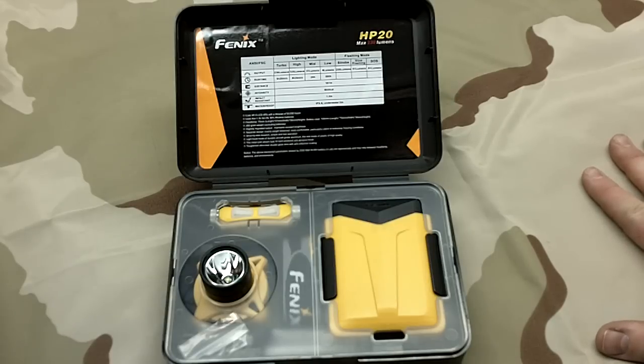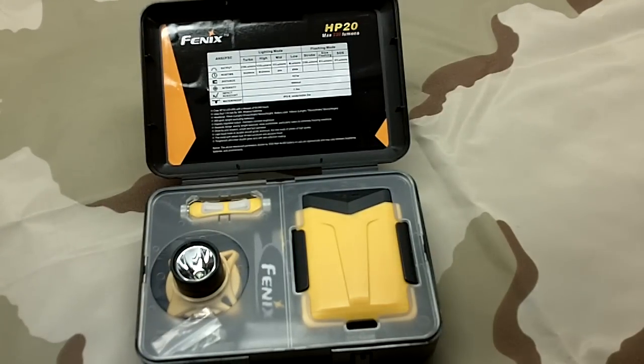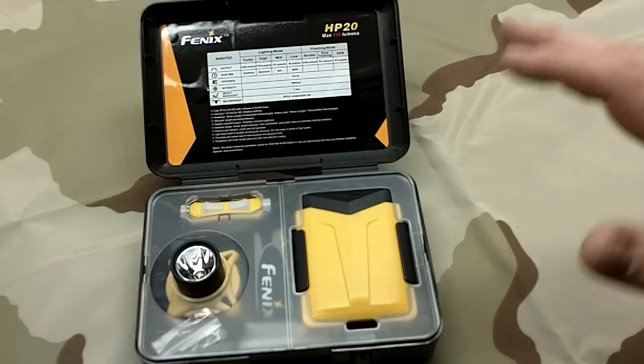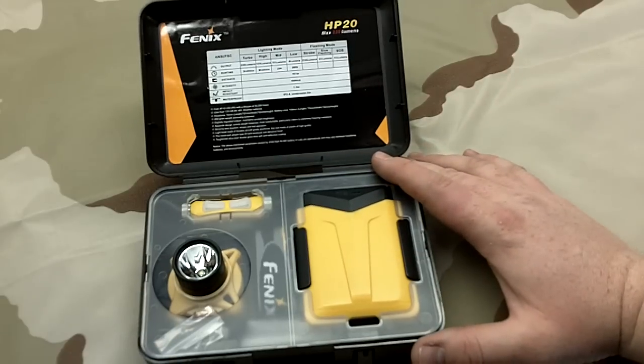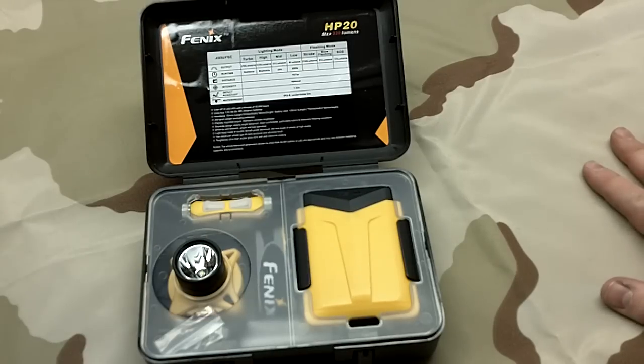High is 125 lumens, which is right up on the Fenix E2D LED version that I have - that's 120 on high, I believe. That gives you 8 hours and 24 minutes, so easily a couple nights of hiking on high.